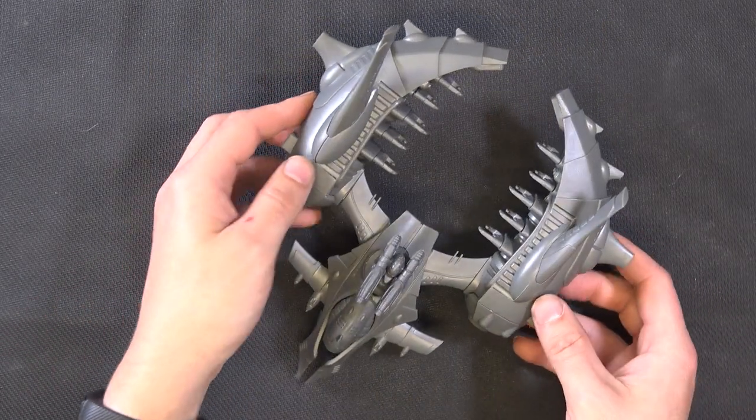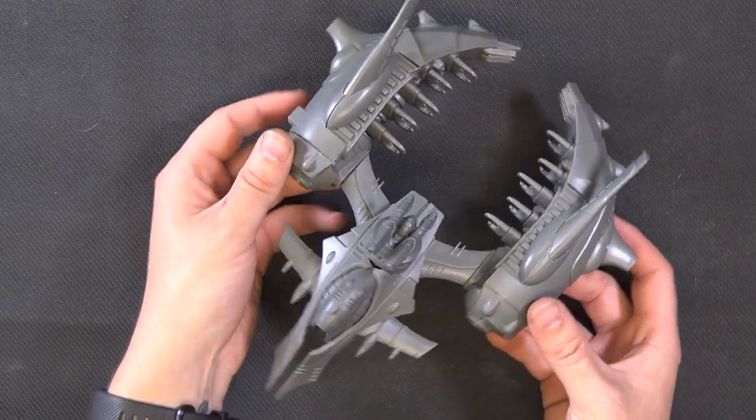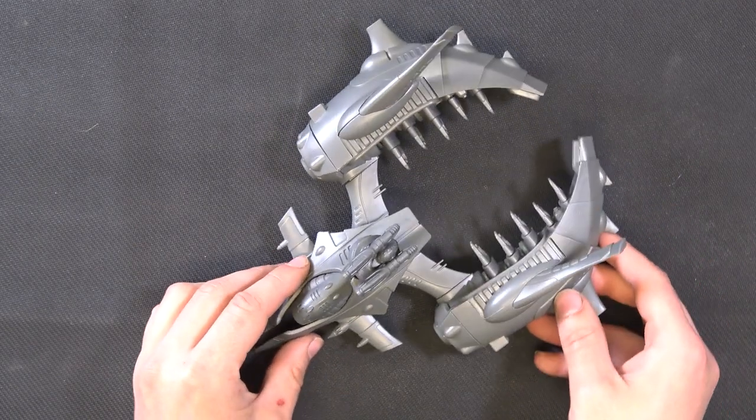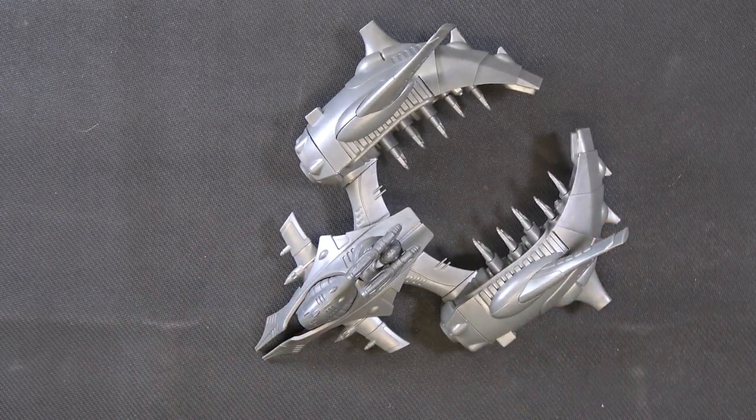There we go — that is your Kira Transporter complete, and I've also shown you how to build the Chroma Force Platform out of the same kit. Hope you enjoyed that, I'll see you again soon.